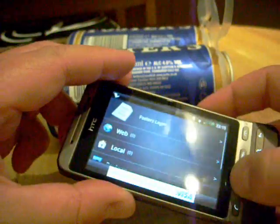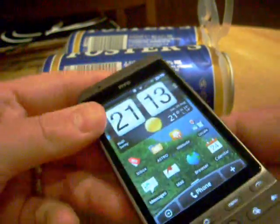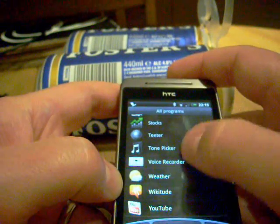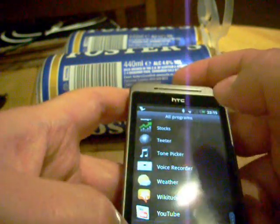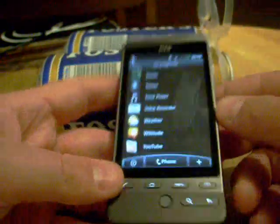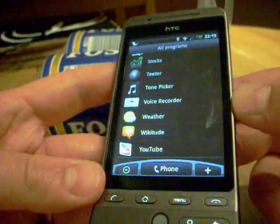So those are the apps that I've got on my Hero. If you've got some apps that you feel are worth putting onto an Android phone or even a Windows Mobile phone, let me know and we'll include them on another video or put them on the website.